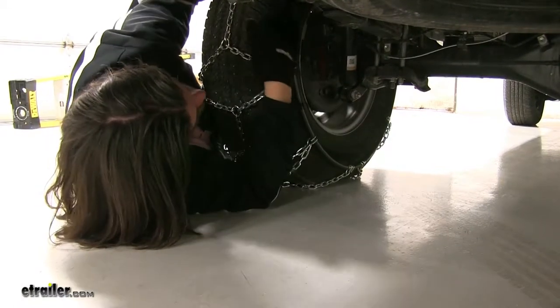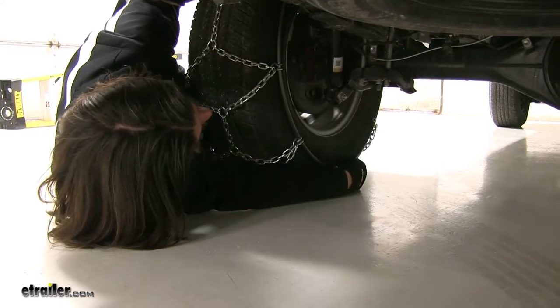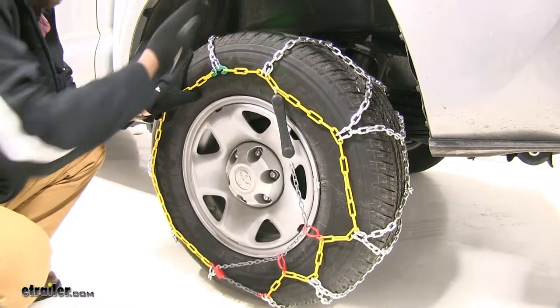As you can see, this is not going to make any contact with anything around the tire or interfere with any cables or anything like that. These are SAE Class S chains, meaning they work well with vehicles with limited wheel well clearance, but as you can see, it's not going to be an issue here.